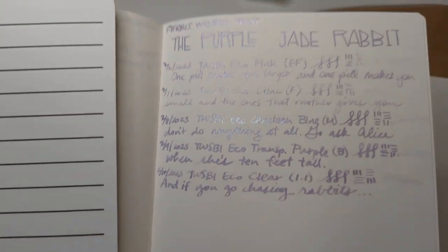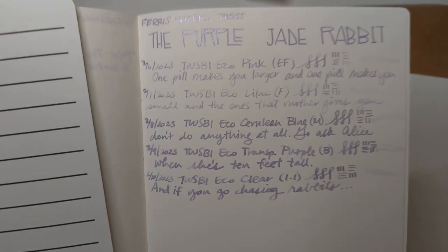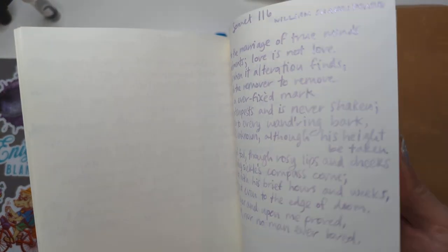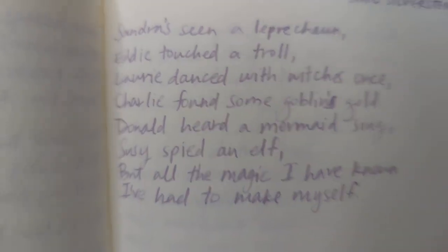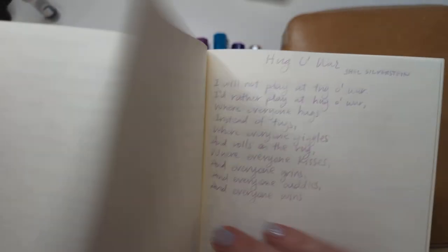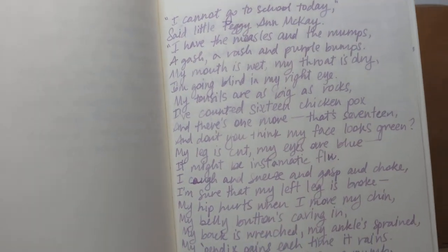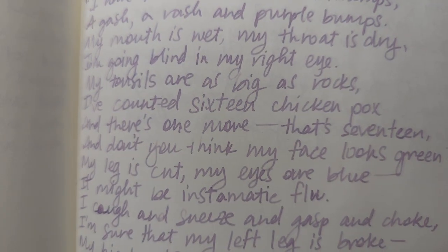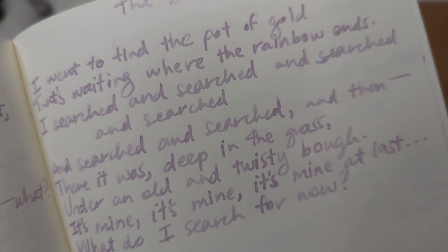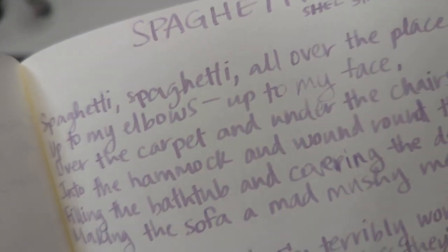Something I didn't show you - here's all of the Purple Jade Rabbit, maybe I did show you this, well whatever, I'm showing it to you again - in the different nib sizes. Hopefully you got good close-ups of the writing. Let's leave it still for a minute. This is the extra fine, fine, medium, the broad, and the 1.1.